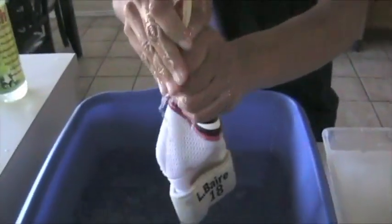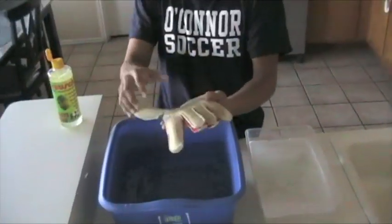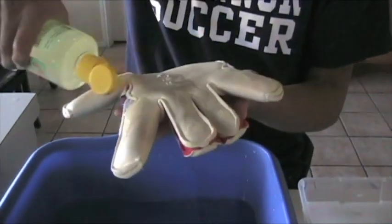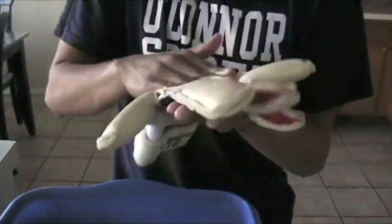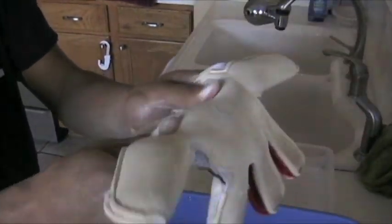Now the same thing for this hand. Just take out the excessive water — it's not even very wet. I can see dirt right here, so I'm going to put some of the Rouge wash on it. Let's rub it in with your thumbs and fingers.